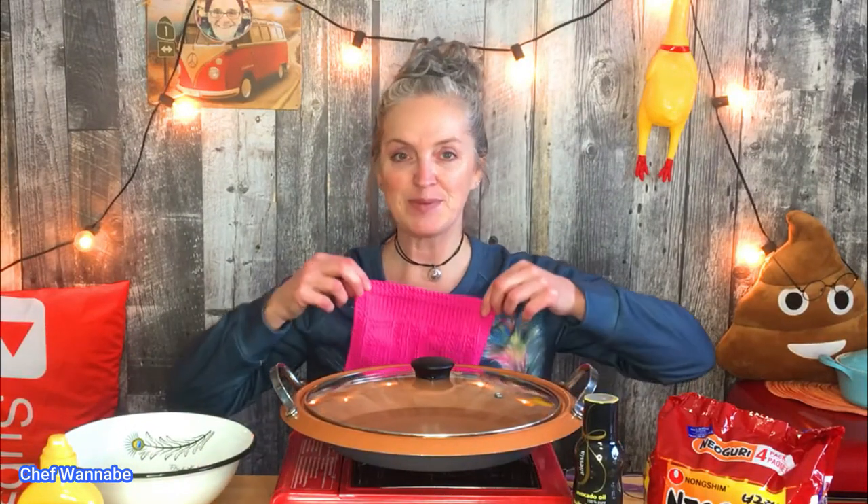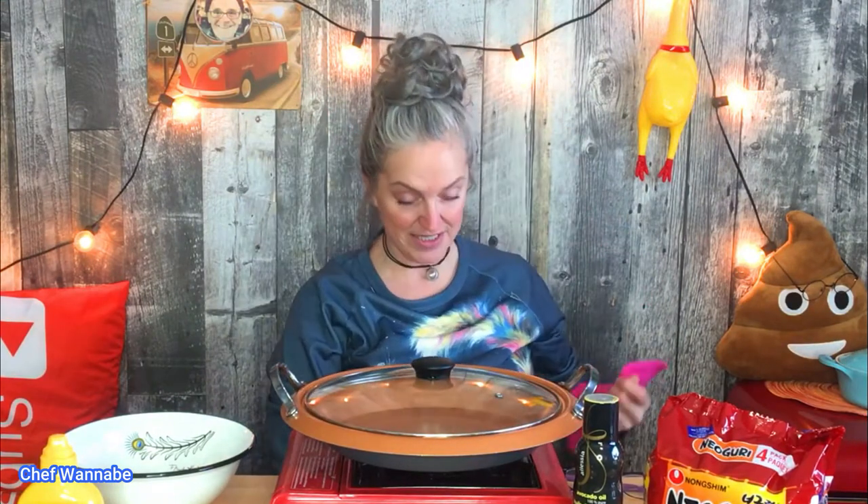This hand soap was given to me by a friend named Carrie for Christmas.